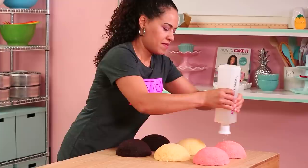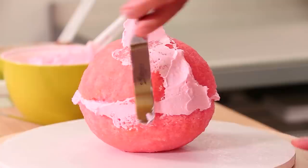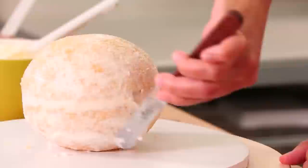For my ice cream scoops I baked three sphere cakes — one with pink vanilla, one plain vanilla, and one chocolate — representing three types of ice cream: chocolate, strawberry, and vanilla. Very Neapolitan. Remember Neapolitan?